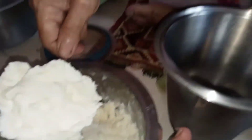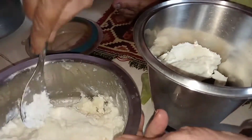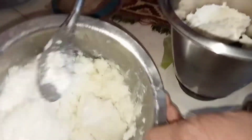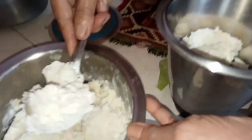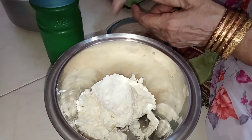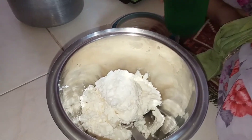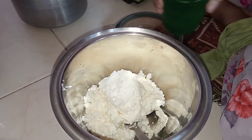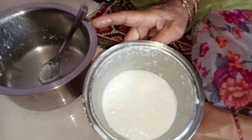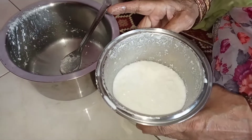We will cook the pot in the mixer. We are going to have a little bit of oil in this mixer. We will put the pan in the mixer.